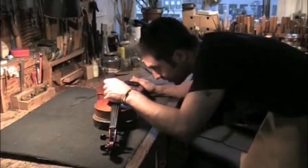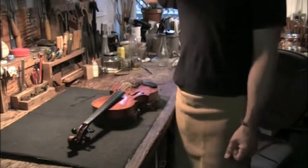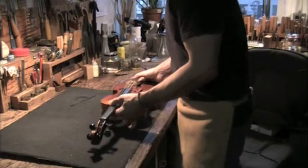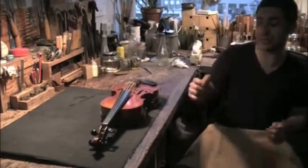Measure again. Something my father's teacher and my father told me was: measure a hundred times and cut once. That is the golden rule. And now we do the same for the G string, which is the final string.